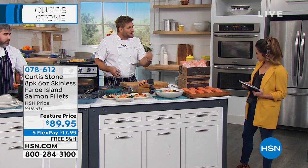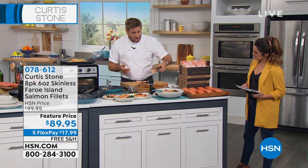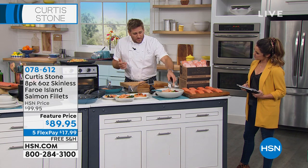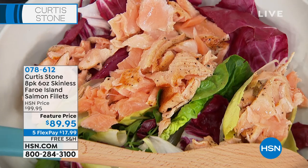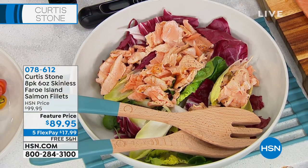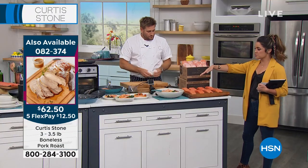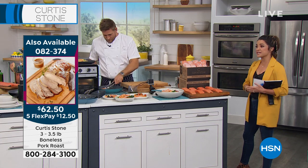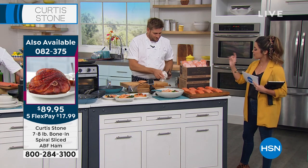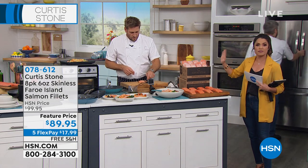The flavor of the salmon represents where it comes from — it tastes very clean. Just like the vitamins discussed earlier, your food is medicine. There are fatty acids, omega-3s — any doctor will tell you to eat more fish. It's so flavorful, and salmon is very versatile. You can do salads, eat it on its own, put it in omelets — my kids love that — or make sandwiches. There's a lot you can do with it.